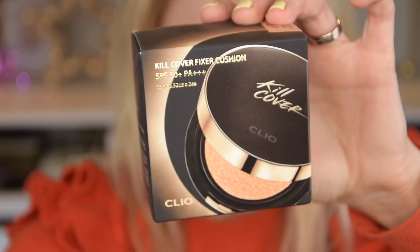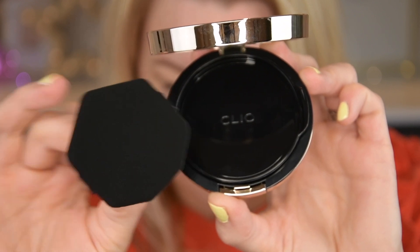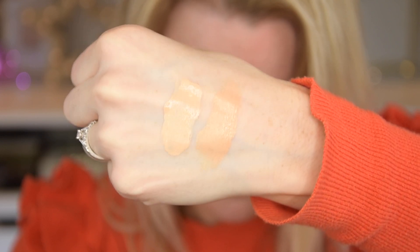So I bought the Cleo Crease Killer Fixer Cushion — it's SPF 50, which is great — in shade 4bo Ginger. I think it's a really good shade because it's lighter than the one I had before. The previous one was the Crease Killer Glow Cushion, also SPF 50, with a bit more glow. On the swatches, the lighter shade is the newer one. The darker one is what I had before and it felt too dark, so I hope this formula is as good.